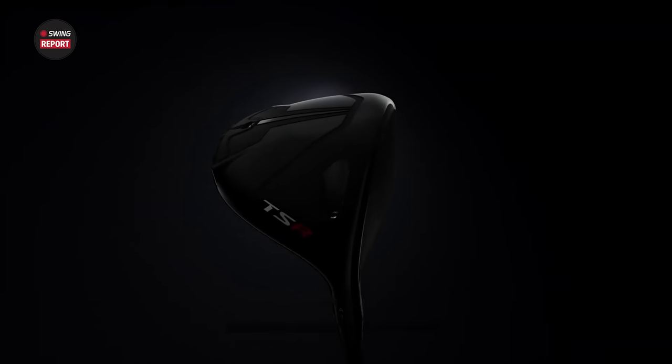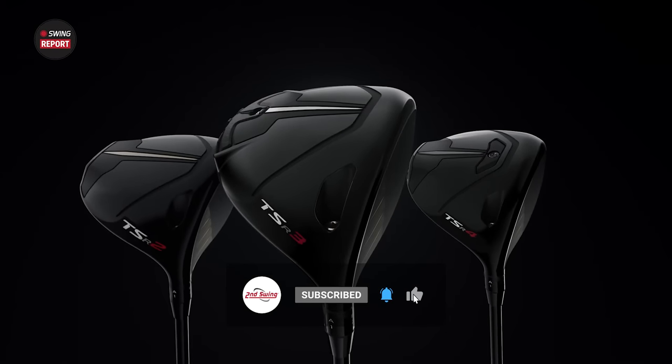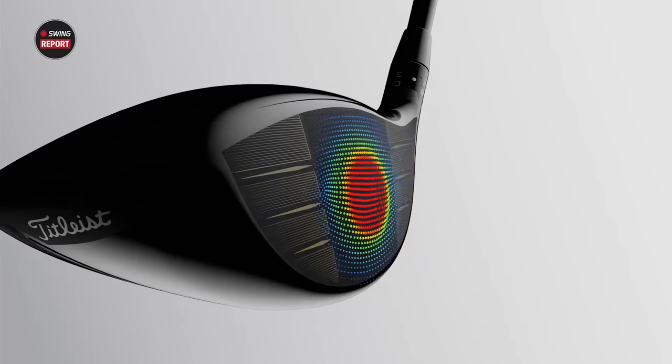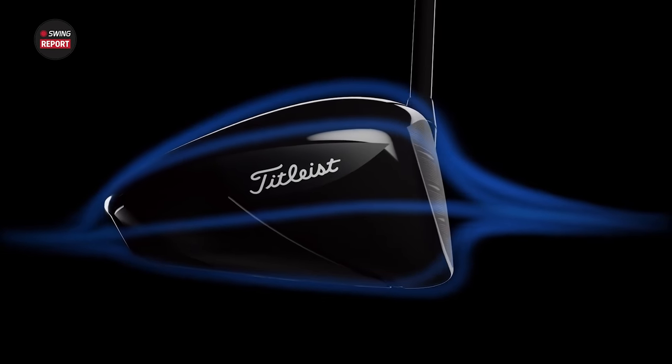New drivers from Titleist here at the end of 2022. That is the Titleist TSR Drivers, three models, brand new. Titleist upping their game a little bit more in that driver category. We've got Danny with me today, and we'll have Thomas join later for some testing. We'll tell you everything you need to know about the new Titleist TSR Drivers.